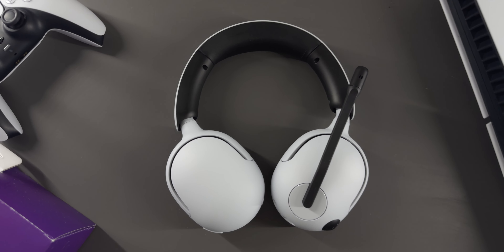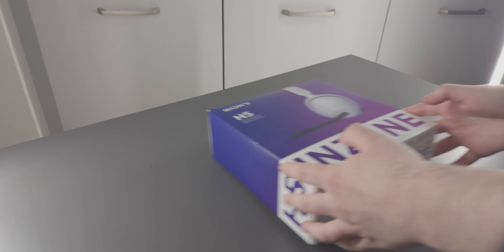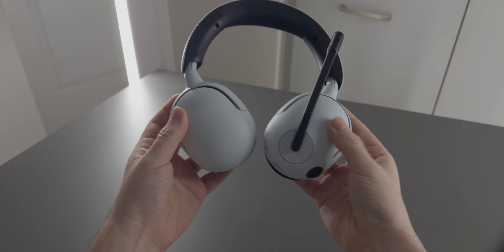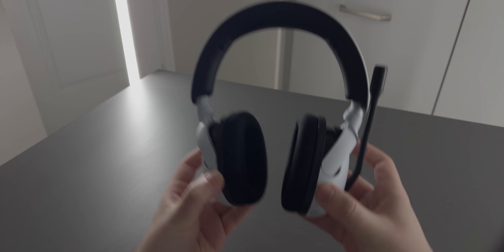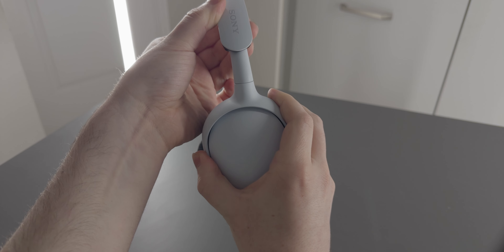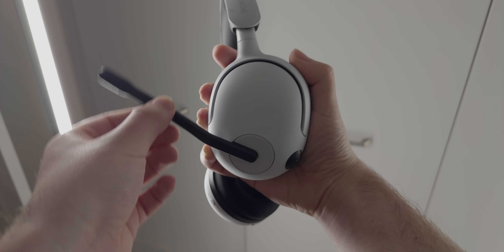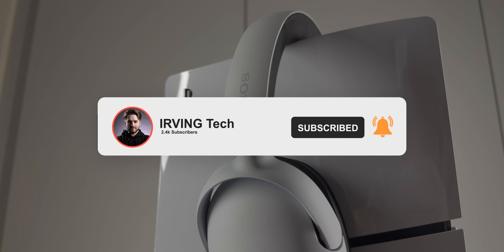I've been using the Sony InZone H5 headset for about a week now, and this might be my favourite headset I've ever used. I'm not going to call this video a review because it's very difficult to demonstrate on video how good a headset sounds — the audio has to come from the headset into a microphone, through the internet, get compressed, and then through whatever you're watching. However, I am going to tell you about how it looks, the pros and cons, the features, how easy it is to set up, how good the microphone sounds, and mainly from my experience, is it worth buying over any other headset?